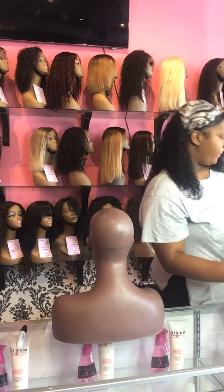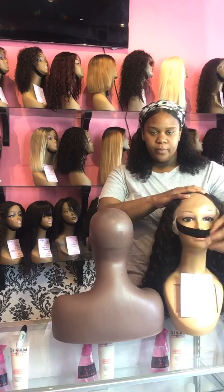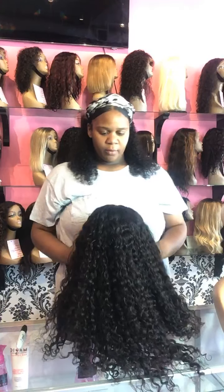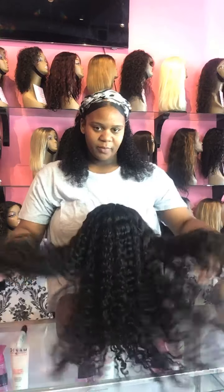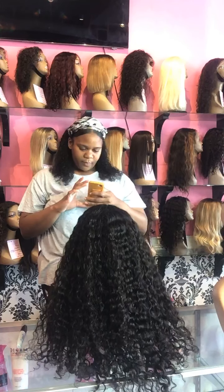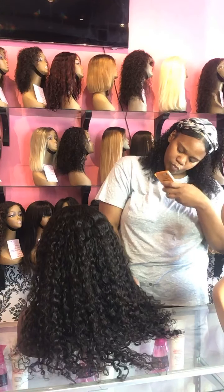Not only are we sending pictures of the specific requests to this client, but we're also going to attach the specific links for the units we have in stock. All wigs that are in stock at Magic Care Company are on our website magiccarecompany.com in our featured wig section. Everything in the featured wig section can be sent out in one to three business days because they are in stock.